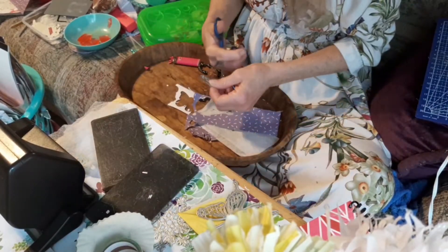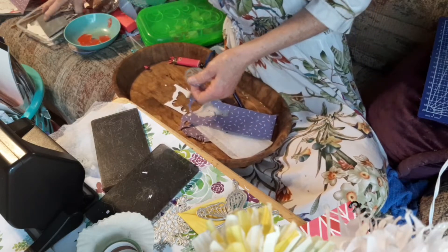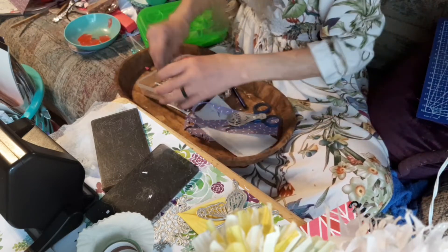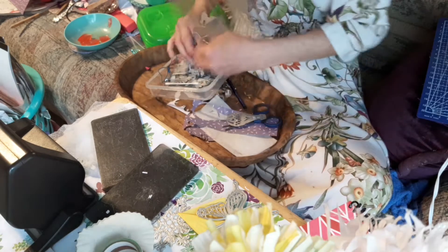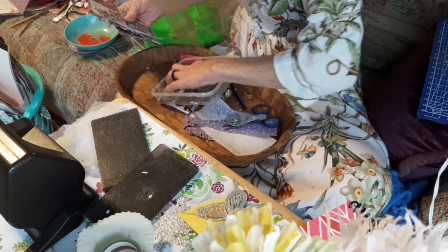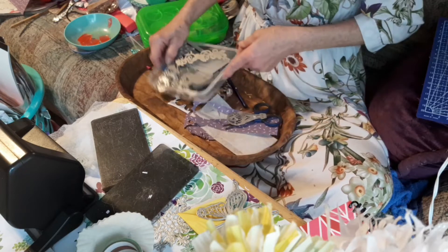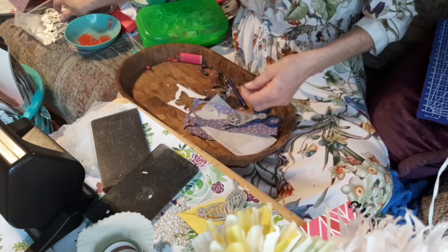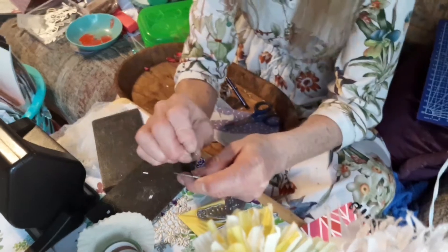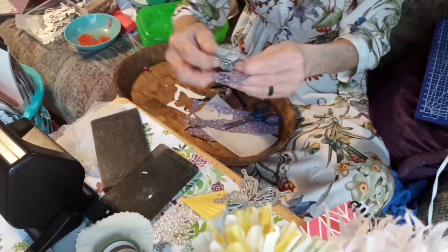That's what we were supposed to not have. I think I have something to help with this. This little thingy - you just do this and I bet - where's my balloon? Put it up here.